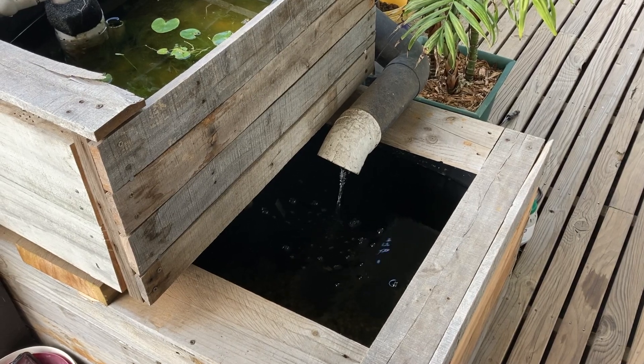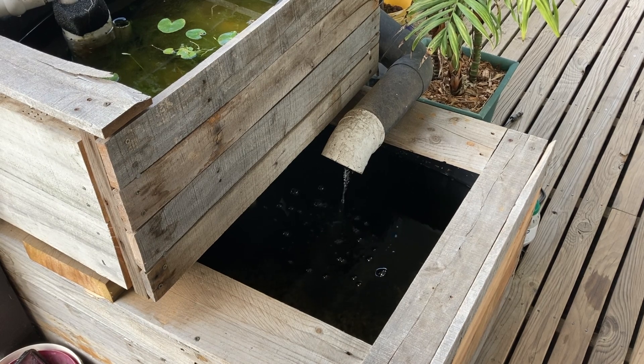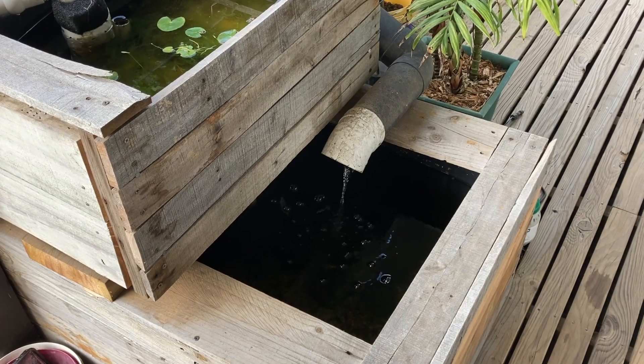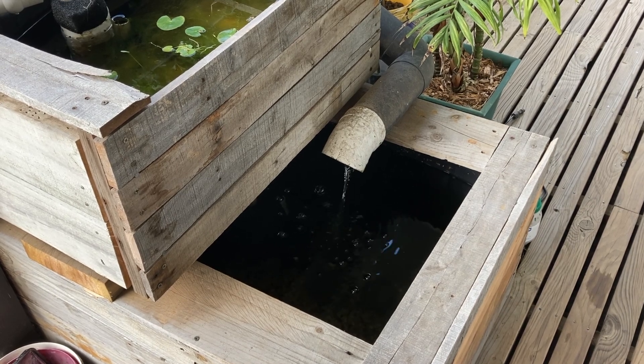About six months ago I set up this old aquaponic system to test an anoxic filter. I added in a heap of white clouds and a reclusive yabby called Neville Longbottom. So let's take a look at the system, test the water and talk about whether or not it's been a success.